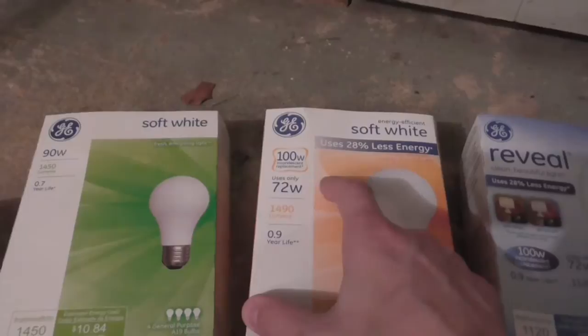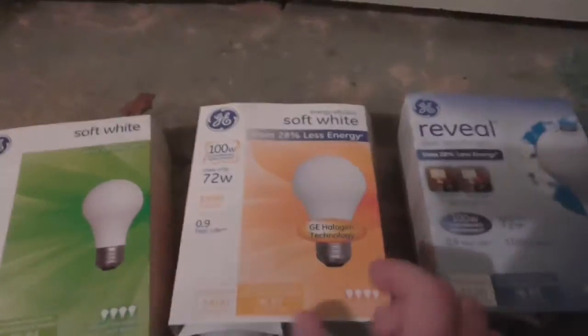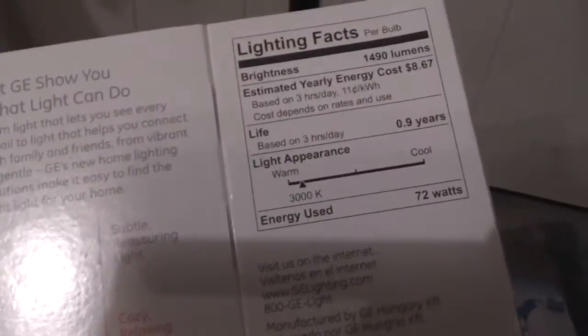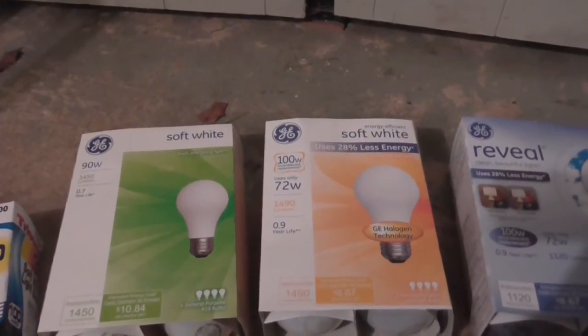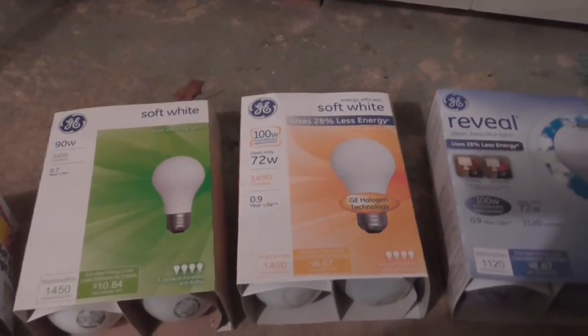The current halogen bulbs are a 100-watt replacement using 72 watts, rated at 1490 lumens. You can see right on there: GE halogen technology. These are rated at 3000K and at Walmart these cost $4.67 for a pack of four, so that's $1.17 per bulb.